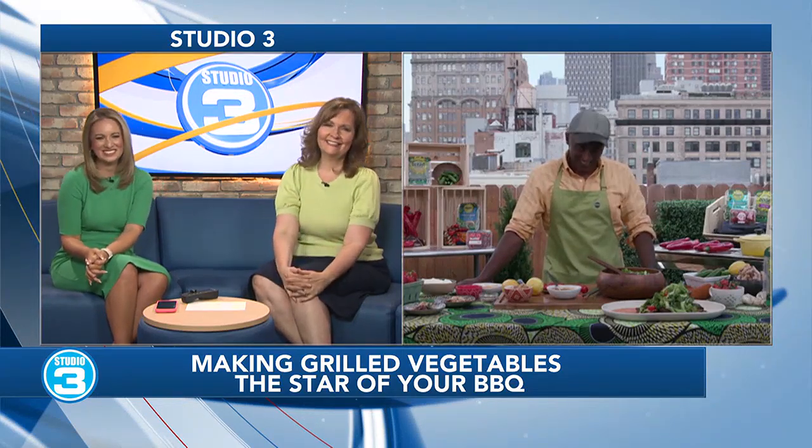This beautiful way of growing fruits and vegetables in a greenhouse is definitely the way to go. Don't sleep on the sides — those are sometimes my favorite dishes. Chef, so good to have you on Studio 3 this morning. We appreciate it. Good to have me, thank you.